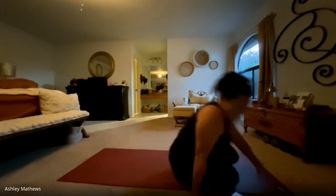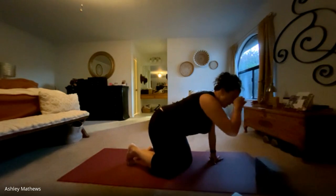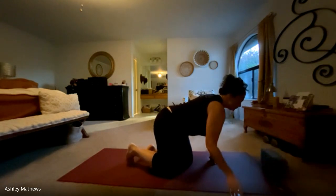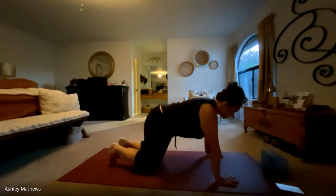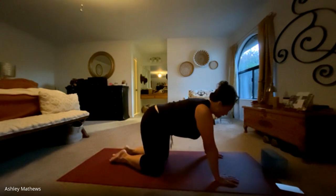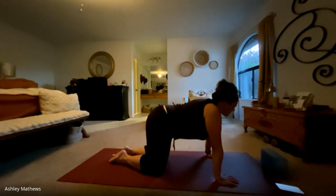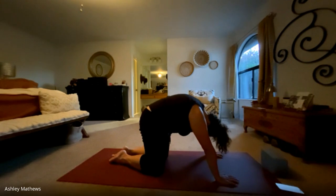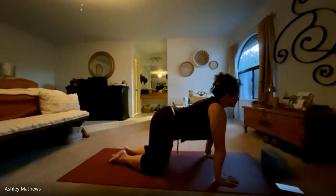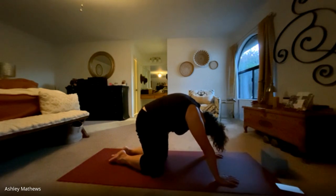We'll transition to hands and knees in our tabletop position, keeping that block close by. We'll take a few cat-cows. Hands right underneath the shoulders, knees right underneath the hips. Inhale, lifting the tailbone and the crown of the head. Exhale, rounding, tucking the tailbone, dropping the chin. Inhale, lift — really pressing the hands into the mat. Exhale, round. And one more time with your breath.